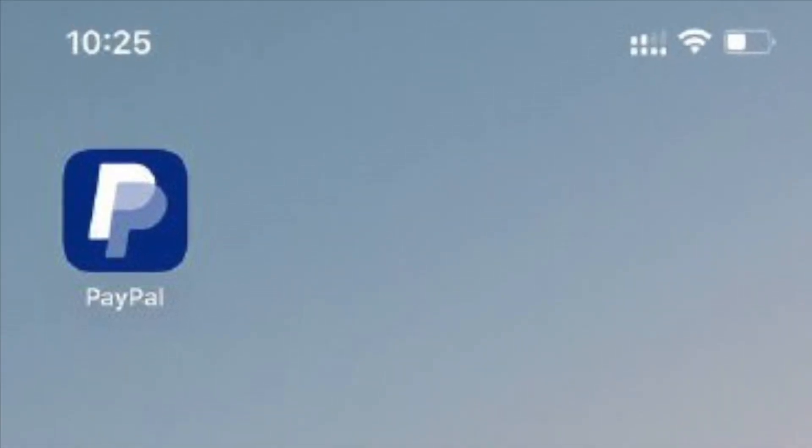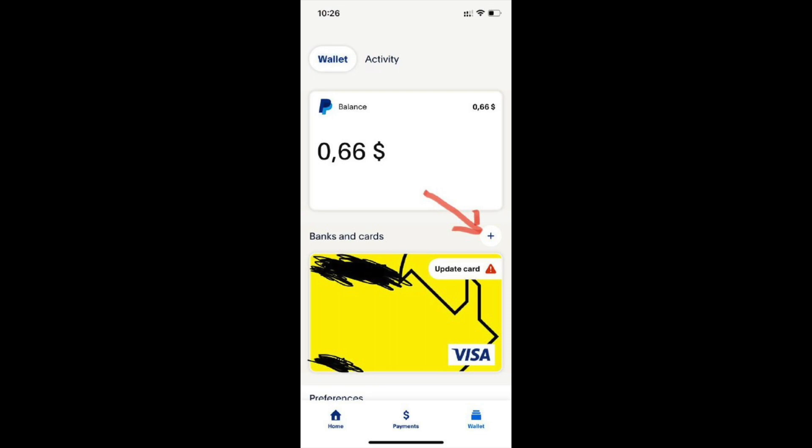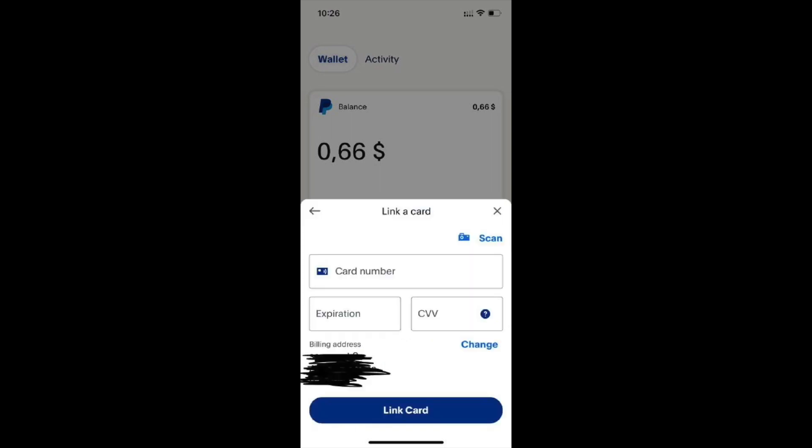So guys, if you want to try to add your Vanilla gift card, open your PayPal on the smartphone, then click on the wallet section, then click on the plus icon, then click on debit and credit cards, and try to enter your Vanilla gift card number, expiration date, and CVV, and finally click on Link Card.